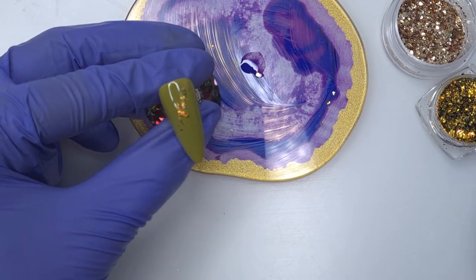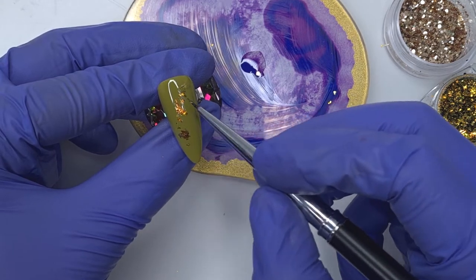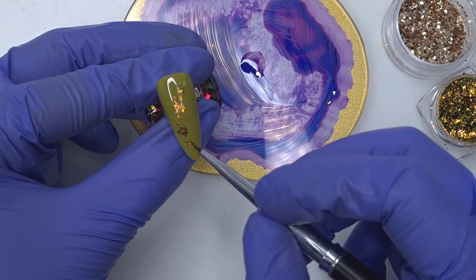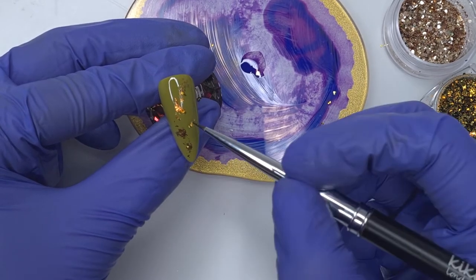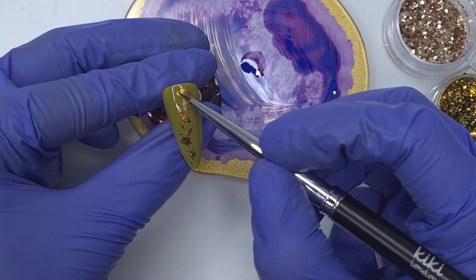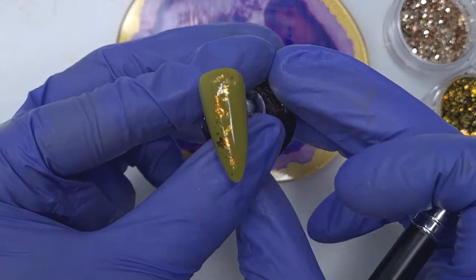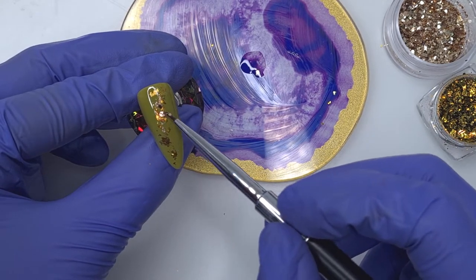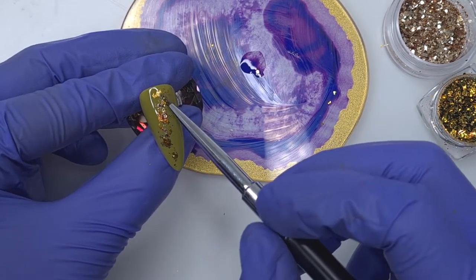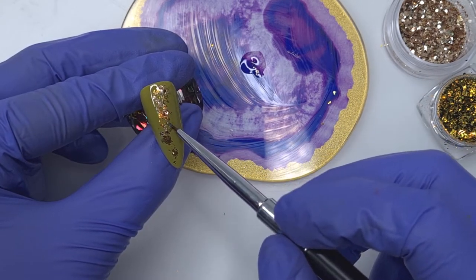I'm going to start off by applying the chrome flakes. I dip my brush into the base coat — this makes it tacky so that the chrome flakes will stick to my brush. They're then going to naturally stick to the tacky layer of the gel polish, and then I'm just taking a moment to smooth them all out. Chrome flakes are very easy to encapsulate in gel polish because they are nice and flat. Glitter, on the other hand, can be a little bit tricky to encapsulate.